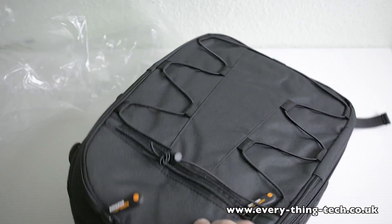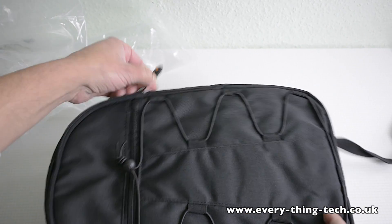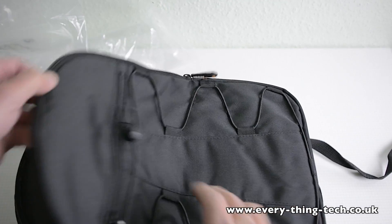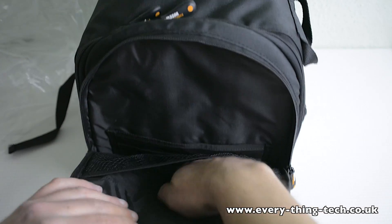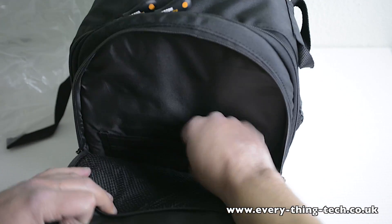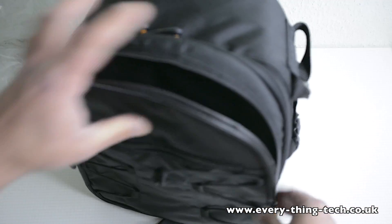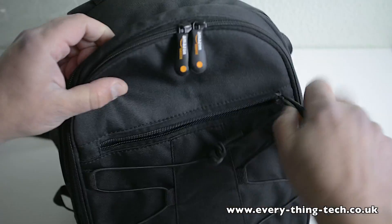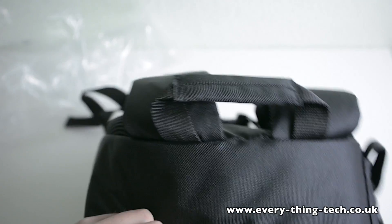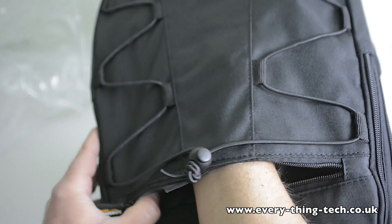I can see two compartments here. There's a first compartment on the top and that one just opens till halfway. In here we've got some pockets so you can put some of your equipment. Then you've got another pocket here to put some more things, and this one is quite deep — it goes all the way to the end.